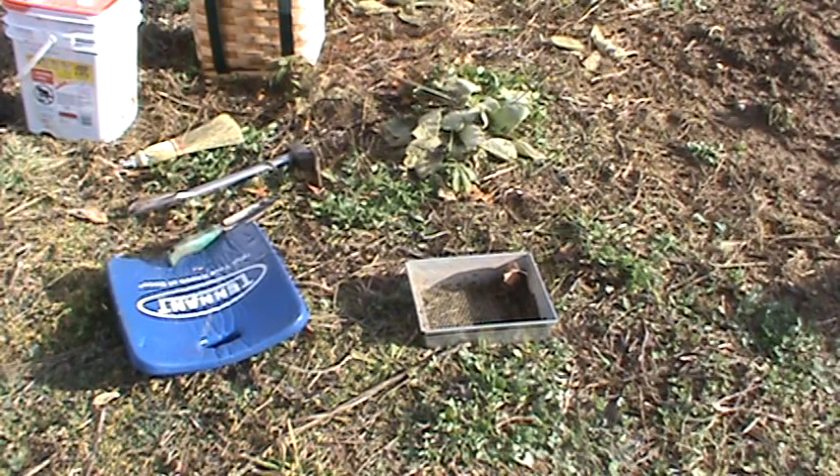Here we go, finally getting to making the dirt hole set. You can use that little tool to the left called a groundhog for making the hole, or you can go to Lowe's and get an auger that attaches to one of your drill motors — and this is how easy making a dirt hole is.